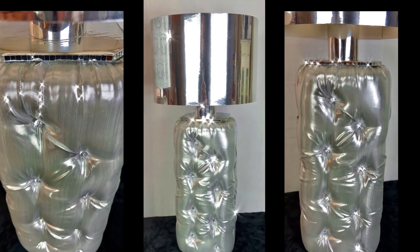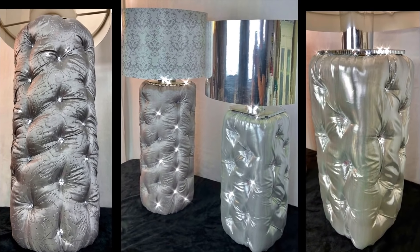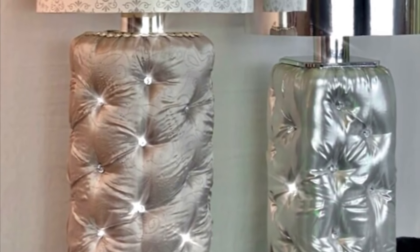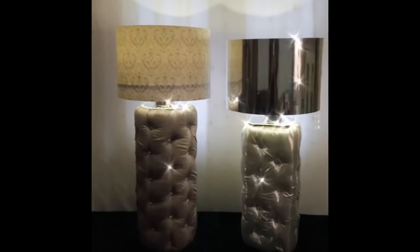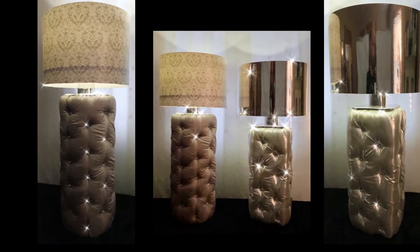I have searched the web including Pinterest and I have not come across any tufted lamps. If you've come across any, please leave a comment below or a link so I may view them. Let's not forget the beautiful lighting that it will bring into that special bedroom or room in your home. If you love tufted furniture then these are the perfect lamps for you.